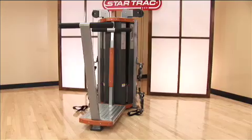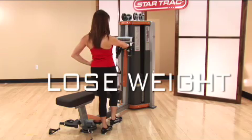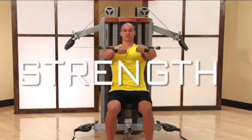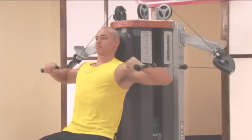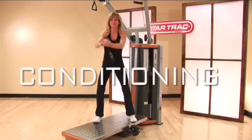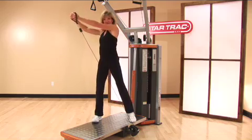Human Sport is not just about the equipment. It is a comprehensive business solution for your facility that will excite your fitness training staff, empower your clients, and differentiate your offerings. Individualized, goal-specific programs are the most important component for attracting new members, driving programming revenue, and retaining clients. The Human Sport Circuit provides unlimited opportunities to reach any client with any fitness goal.